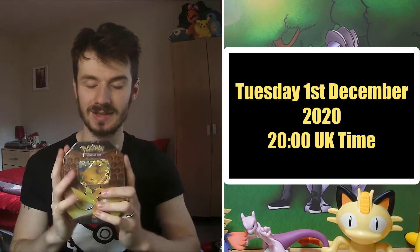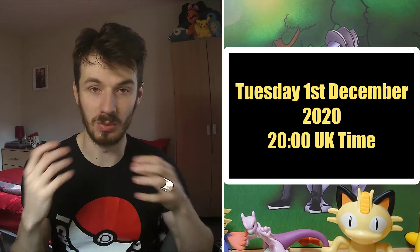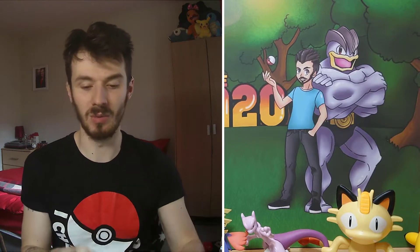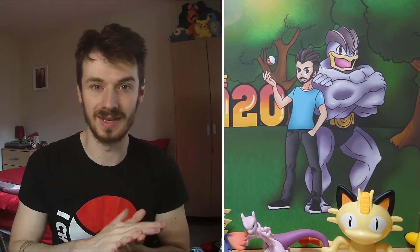You either win the entire tin as it is, but if you live abroad, I'll be opening the tin and sending you the packs and the promo card inside, because it is a little bit expensive to ship internationally. So if you live in the UK you'll get the sealed tin; if you live anywhere else you'll get the four packs and the promo card sent to you.